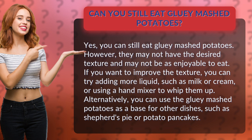If you want to improve the texture, you can try adding more liquid such as milk or cream, or using a hand mixer to whip them up. Alternatively, you can use the gluey mashed potatoes as a base for other dishes such as shepherd's pie or potato pancakes.